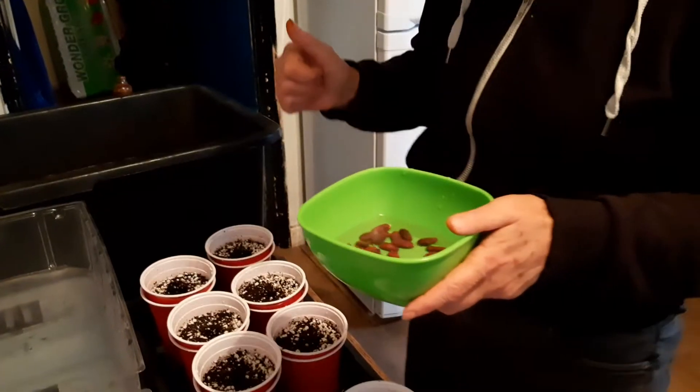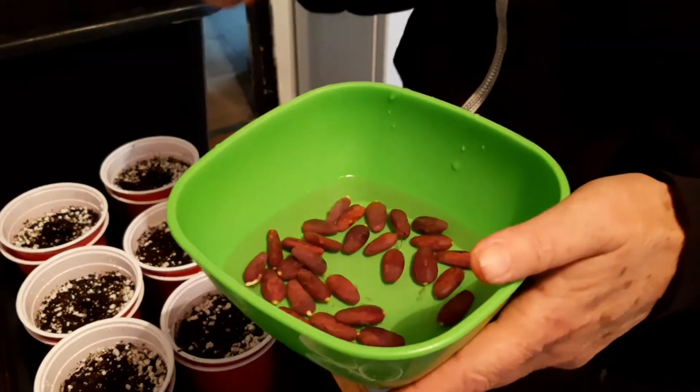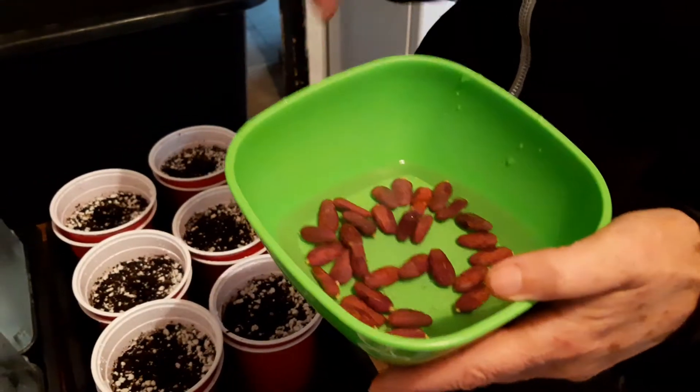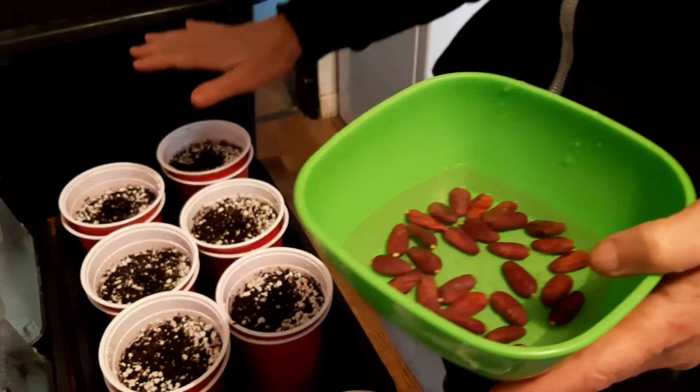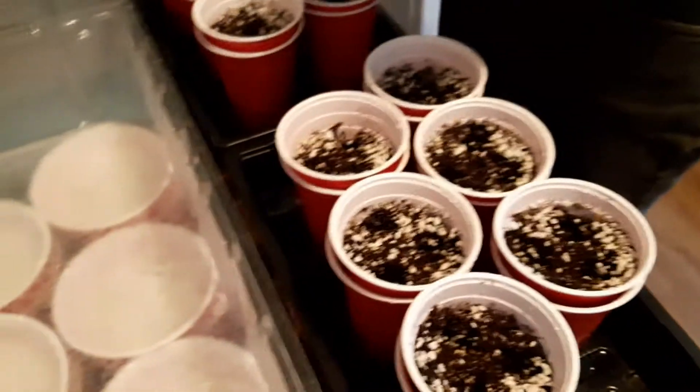Hello, it's Jo again and we are continuing with our cocoa pod series. We have cleaned all the gunge off the seeds, we have wet all the soil and brought it up to temperature, so now I'm going to plant the seeds.